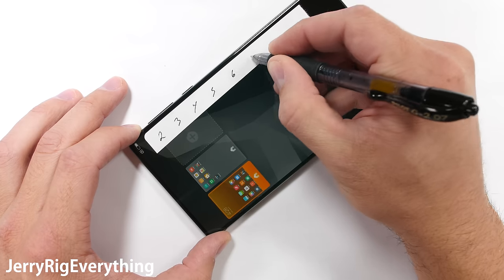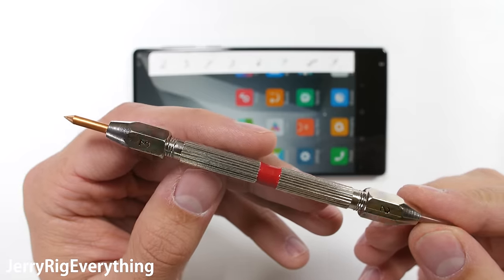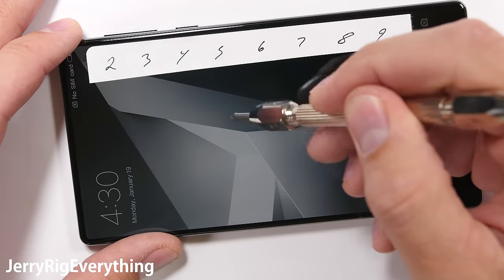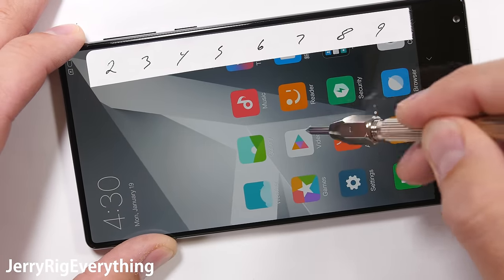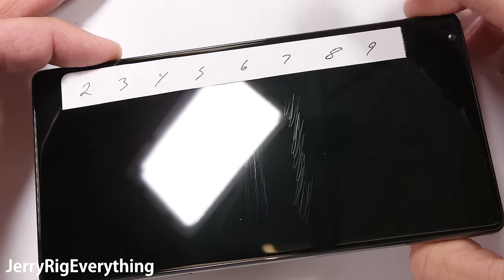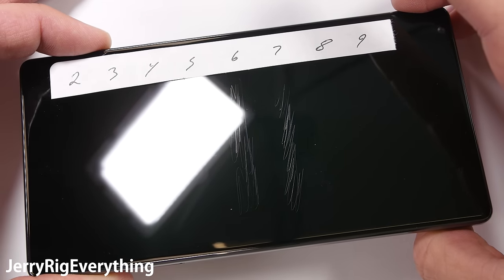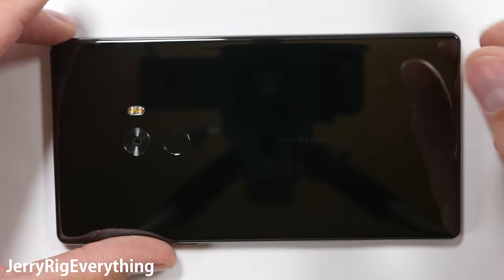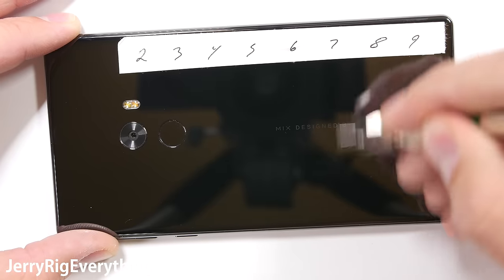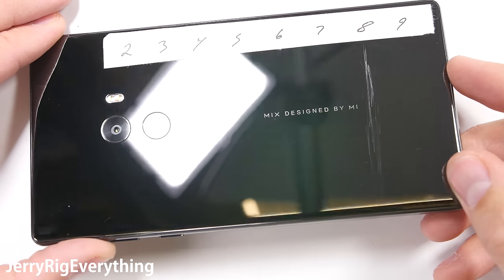As usual we will start with the screen scratch test. My Mohs picks will tell me where the screen falls on Mohs scale of hardness. Most phone screens will scratch at a level 6. A few shatterproof phones will have a plastic screen, which scratches at a 3 like the Droid Turbo 2. No one has come out with a sapphire screen yet, but if they did, it would scratch at a level 8 or 9. The glass screen of the Mi Mix scratches at a level 6, with a deep groove starting at a level 7, meaning it is on par with flagship phones like the Samsungs or the iPhones. Thumbs up for that.